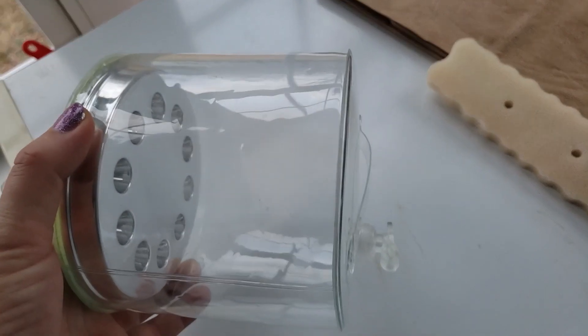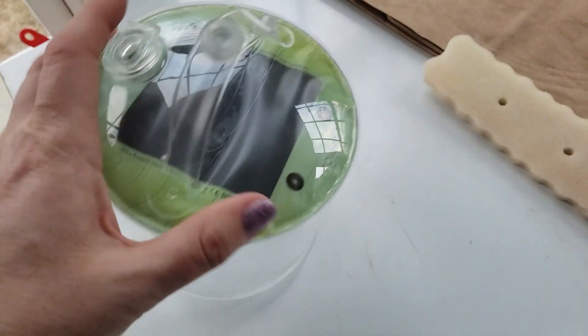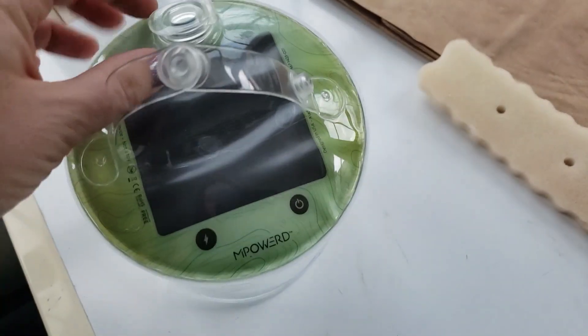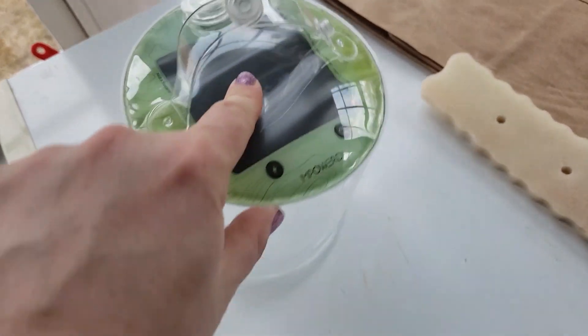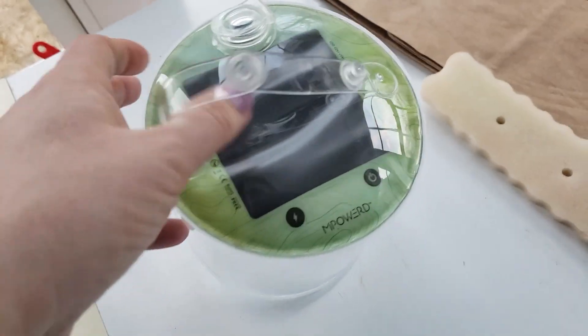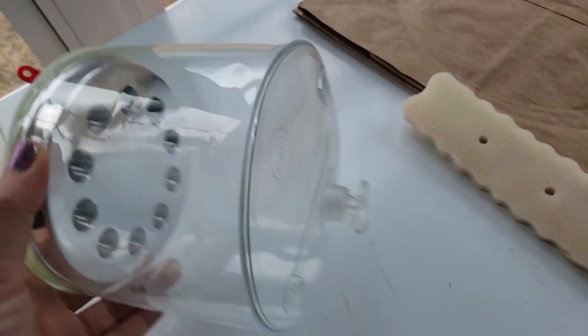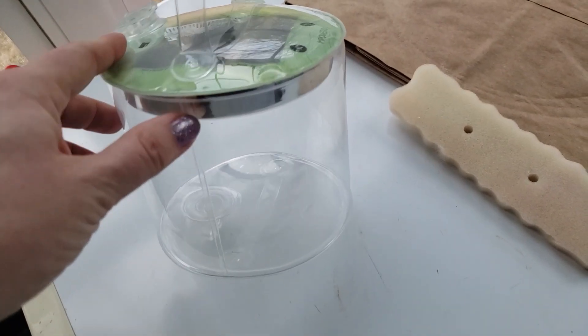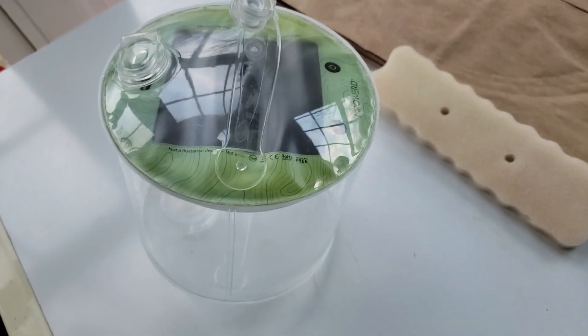I highly recommend these rechargeable solar lanterns. They also have a USB charging port, so in theory we could charge our phones if we needed to, which we haven't needed to. But they work great. They collapse, so they travel easily. We use them a lot for a lot of things - highly recommend.